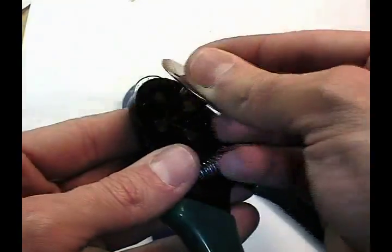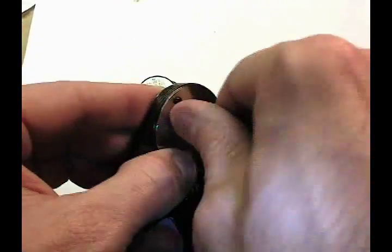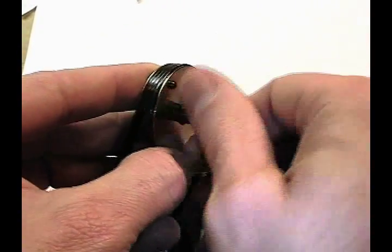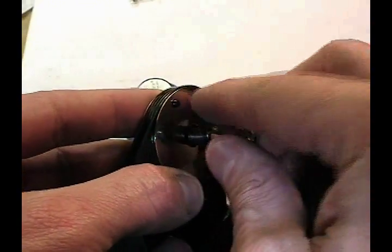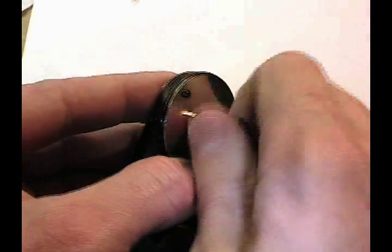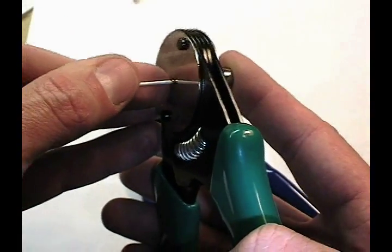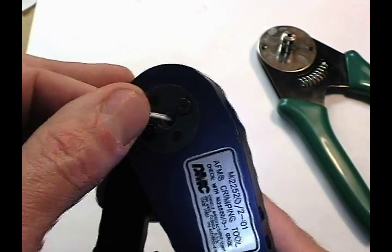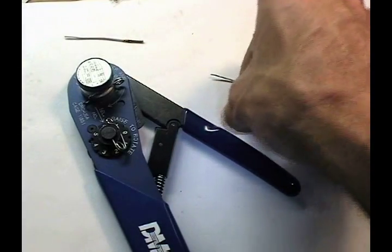On the less expensive crimp tool, you can see it has some degree of adjustability in that we can screw part of it in and out to achieve some level of adjustment in terms of depth. But primarily with the more inexpensive tool, we'll be dealing with manually inserting the pin and holding it at the appropriate depth while we do the crimp. Whereas with the high quality tool, we simply insert it until it bottoms.